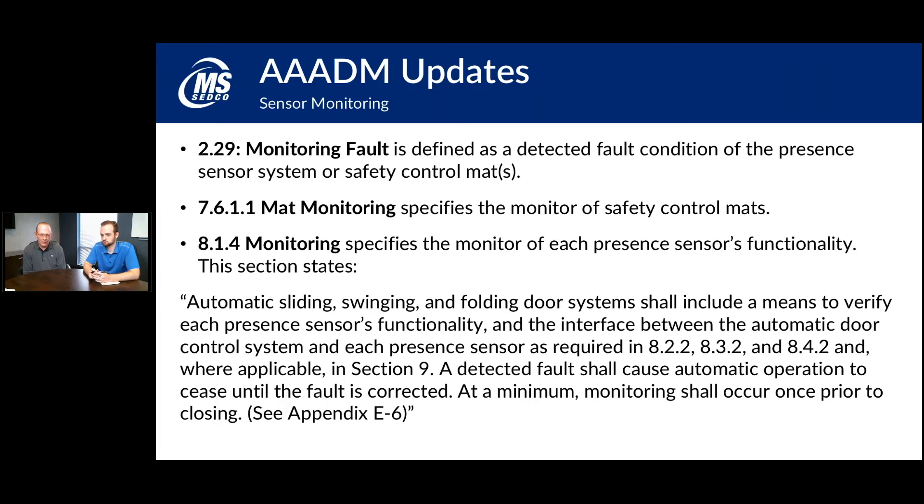What the standard wants is a signal between the sensor and the automatic door system so that the door control can periodically check whether the sensor is still functioning. Most industry manufacturers plan to do this prior to the closing cycle — the door opens, and just before it starts to close, it sends a signal to the sensor asking if it's still there. The sensor triggers its relay contacts a couple of times to let the door control know it's still functioning, and then the door closes.